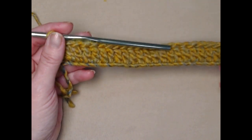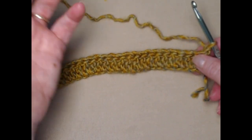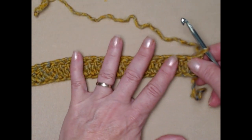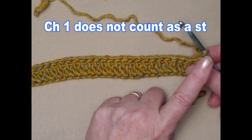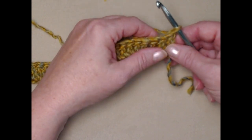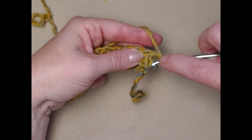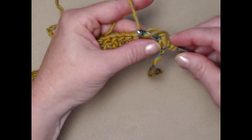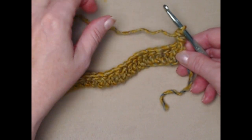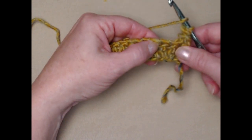I completed this row — I have 25 double crochets. I'm going to chain one and turn. Normally when you do double crochet rows you'd chain three, but because of the way we're going to be stitching our waffle on cowl we're only going to be chaining one at the beginning of each row and it does not count as a stitch. Now we're going to stitch a front post double crochet in this very first stitch — yarn over, come down and go around that post stitch, pull up our loop and finish our double crochet. We're going to be doing this at the beginning of each row and it's going to give us a nice edge so we don't have to come back and add any kind of edging.